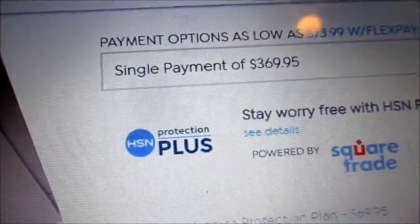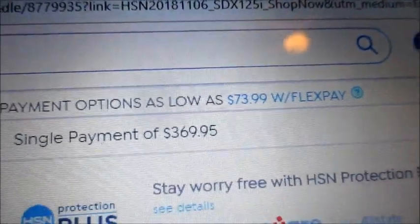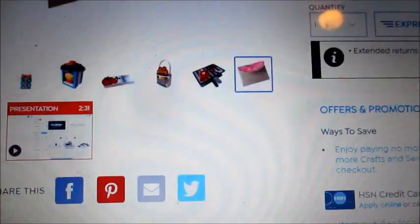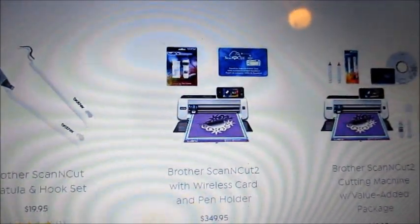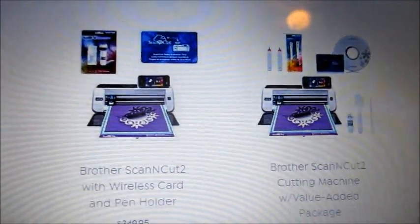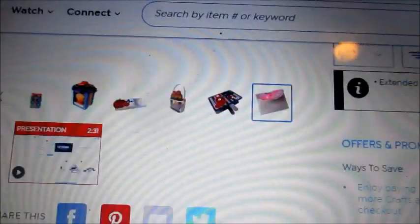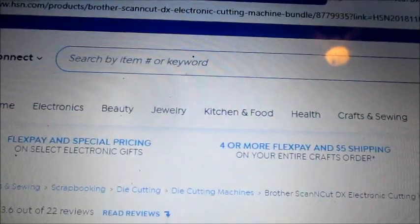You can make a single payment on HSN of $369, but they also let you do flex pay at $73.99. They take Square, SquareTrade, all that — so there are lots of different ways to pay. Remember they have their other Scan and Cut items and you can see those prices there. Thanks for watching — it's today only, Tuesday, November 6th, 2018.